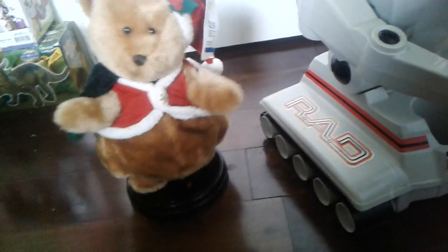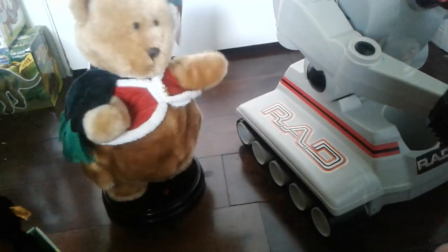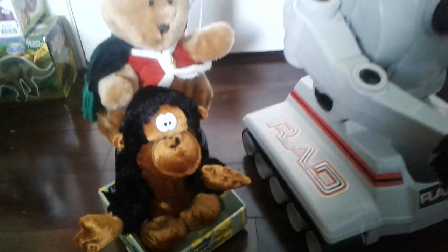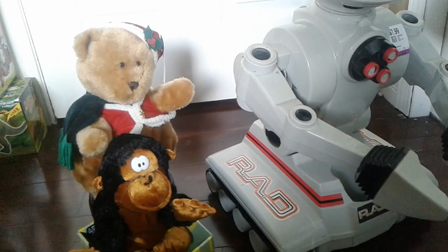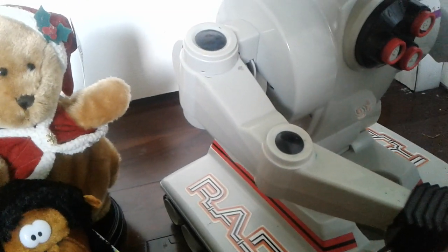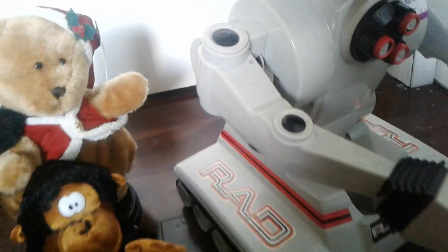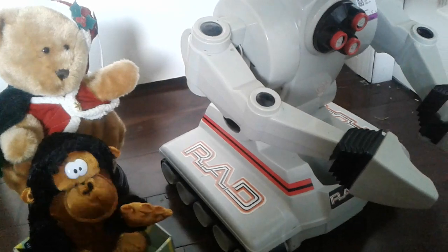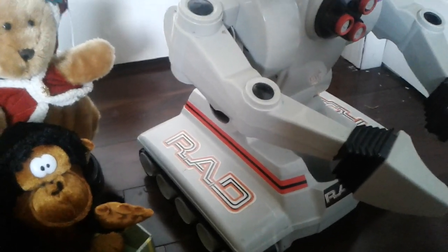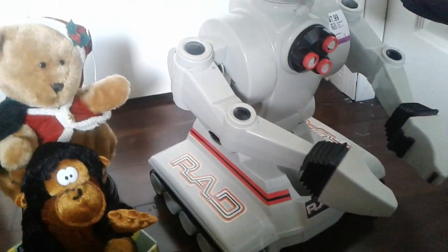Kevin likes this bear. Alright, that's it guys, thank you for watching and have a nice day! Also, I forgot to mention — on Friday my package arrived from Argentina, so Ivan is gonna pick up his package in town and then Ivan is gonna make an unboxing video with me, so stay tuned for that. Bye guys!